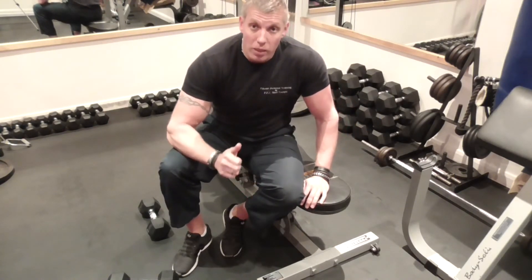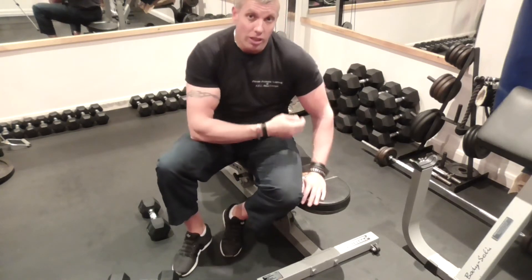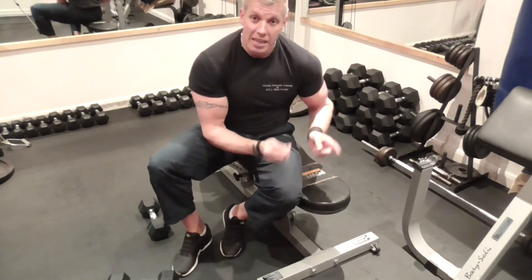That's a single dumbbell bench row. Obviously, to do the other side, you just do everything we just did in reverse.